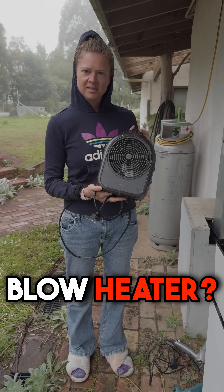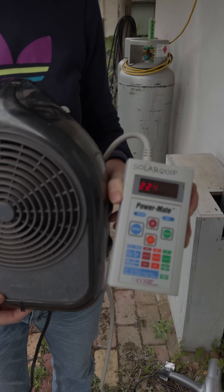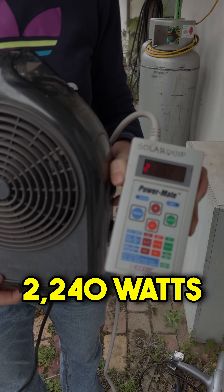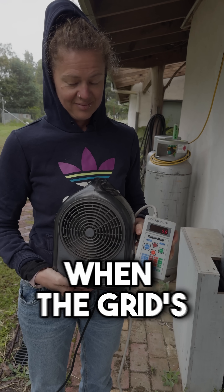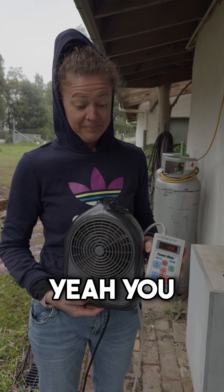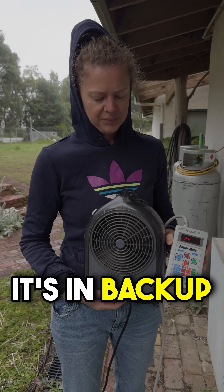Let's try out this blow heater. It's drawing 2240 watts — that is just on the limit of this inverter when the grid's not available. You could use it with the grid available, but in backup mode, not really.